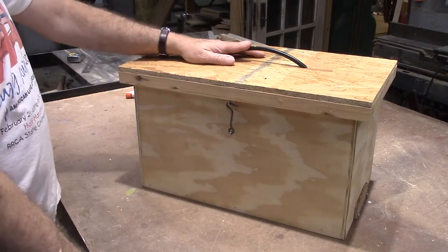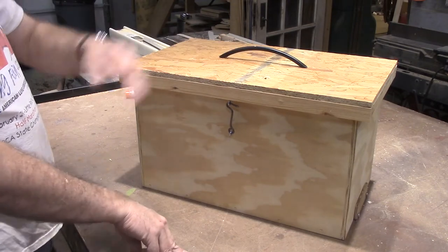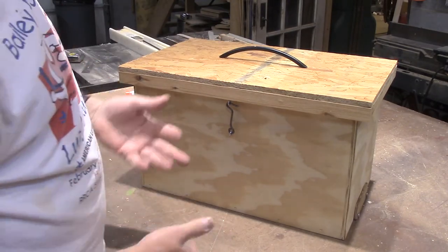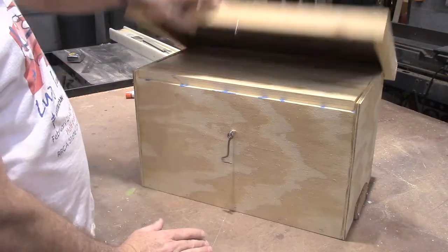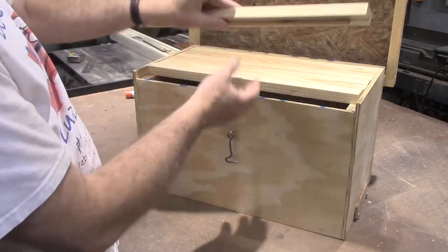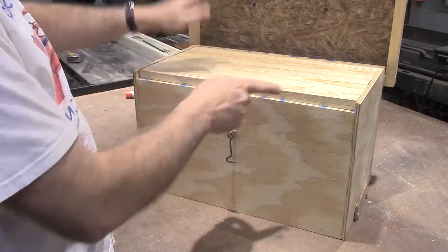This is what we're going to make today. It's a swarm box, or just a box to transport bees in, or you can catch a swarm in it even. It's got a little latch and handle. It's for top bars, and there are seven of them in there.